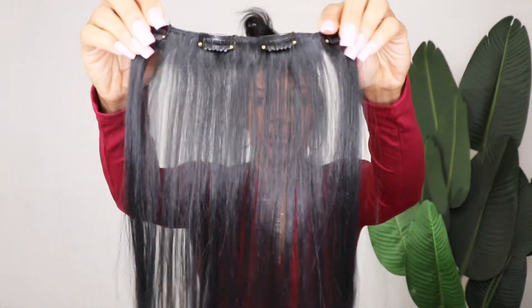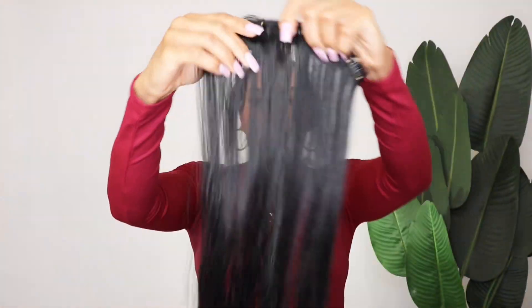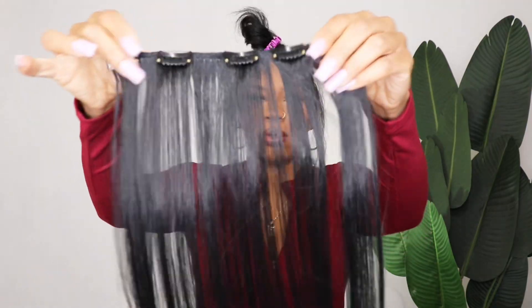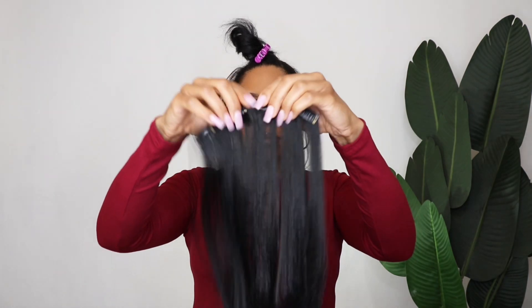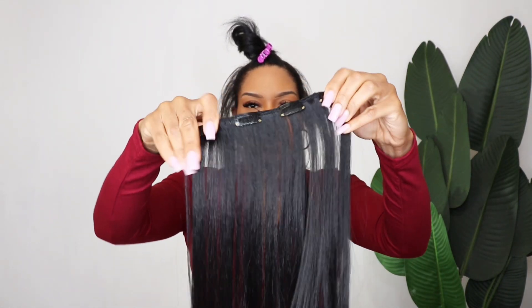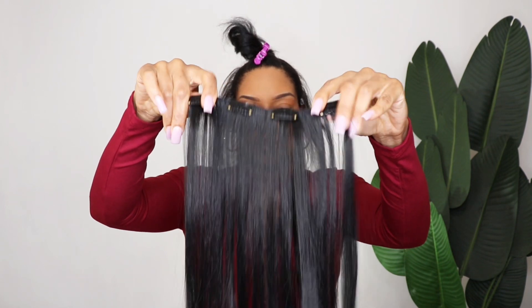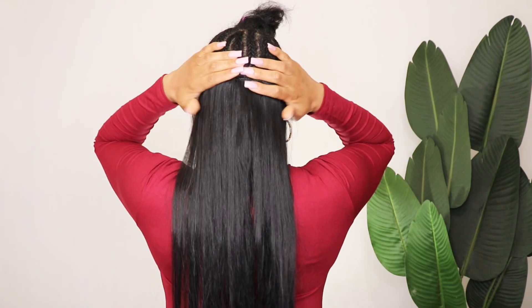Here I'm just showing you how I install them. This is going to be a short video, straight to the point. My hair is braided down; the only parts left out are my leave-out. I have my edges left out, a small section in the nape area so I can wear this in a ponytail, and my horseshoe leave-out on the top.